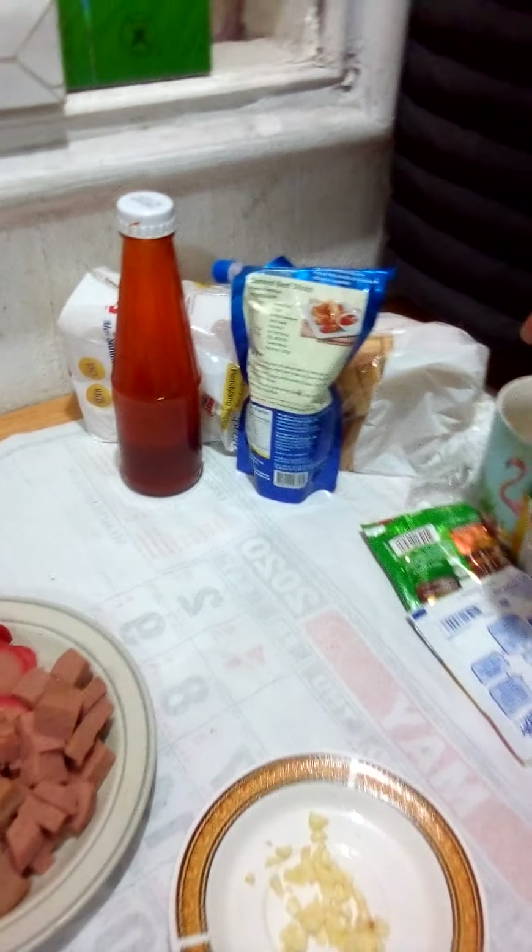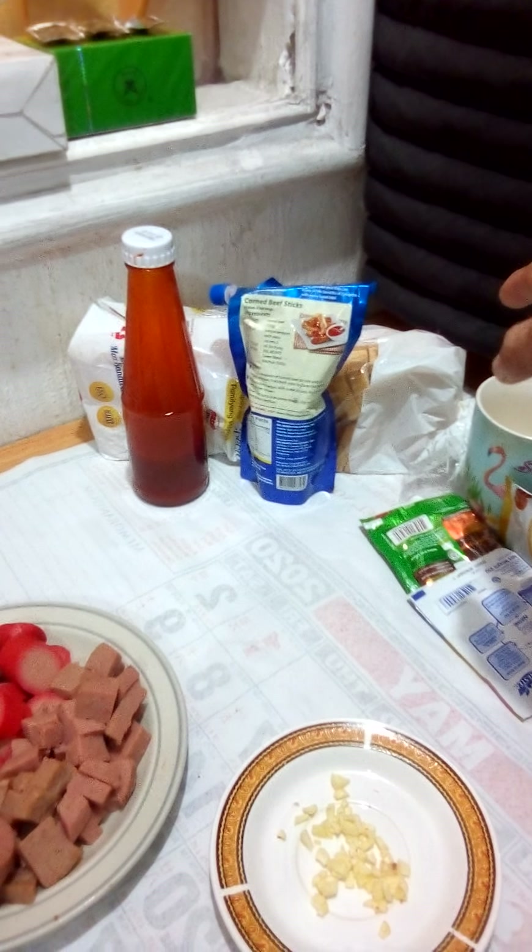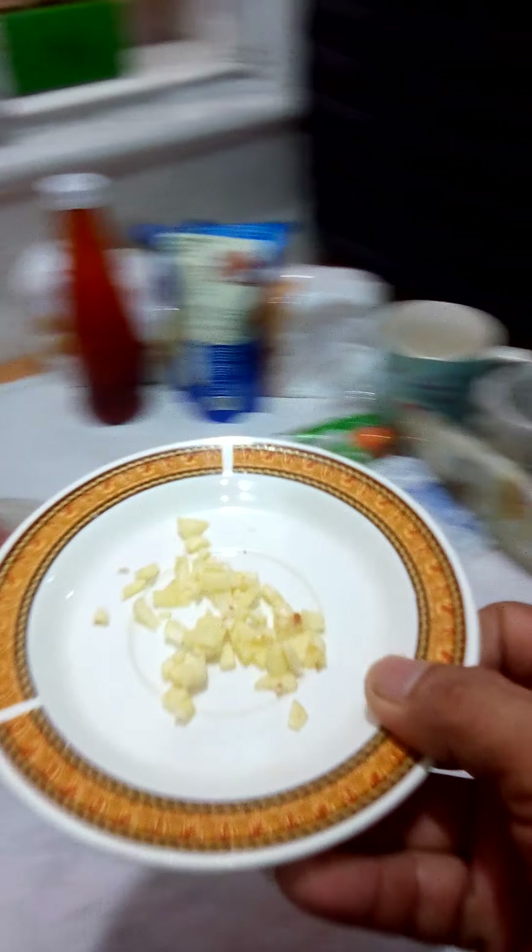So ketchup ang gamit po natin. At, gagawa rin tayo ng tasty kasi gusto kumain ng tinapay, itotolos na lang natin — ikapirin po tayo. So ito na po, iluto na. Igisa muna natin itong garlic.